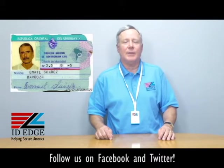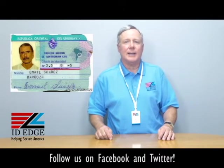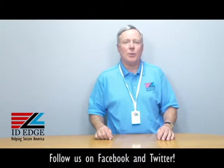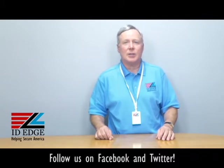As promised at the end of the show, here we have the bad photo ID of the day. While you're looking at that, if you have any questions you want to submit to the show on anything, go to our Facebook portion of the website. If you have questions for us in general, call us at 800-798-3343 or go to our website IDedge.com. We also have bold chat on our website so you can talk to us that way too. Thanks.